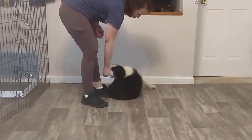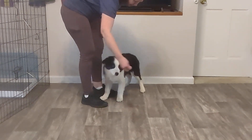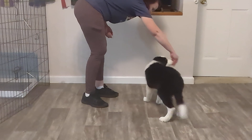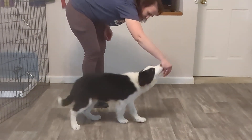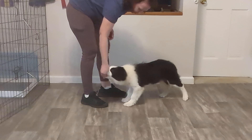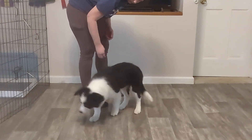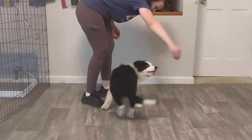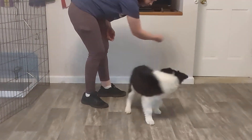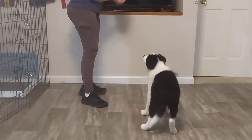I come all the way around and that is a twist — good job buddy. If I don't make that circle big enough I might lose him. Good job — spin, good — twist, good.